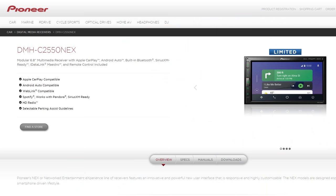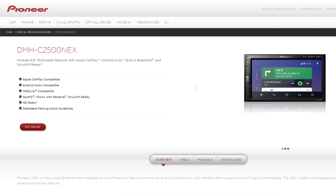However, it's not HD, and Pioneer really dropped the ball on that opportunity. There are two differences between the DMH-C2550 Nex and the DMH-C2500 Nex.